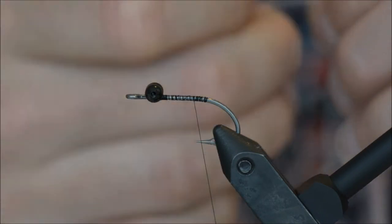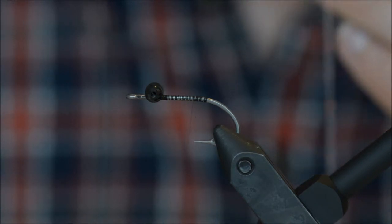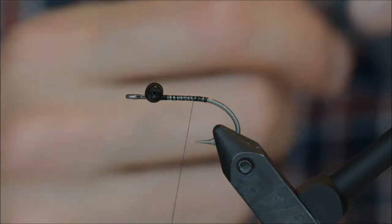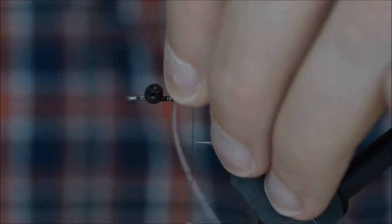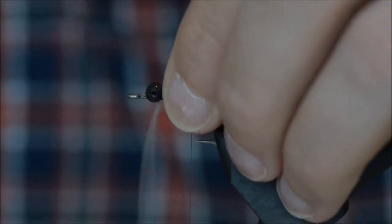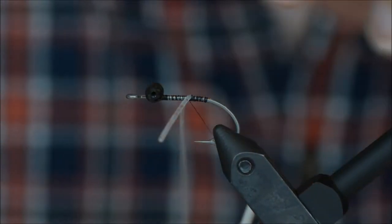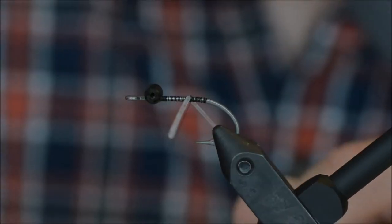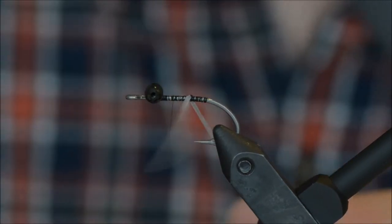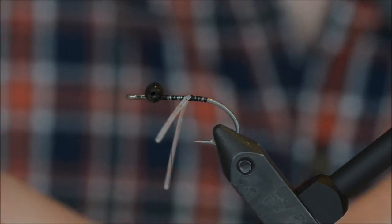Now I am going to take one leg and tie it in figure 8. I will be only using 2 pairs.